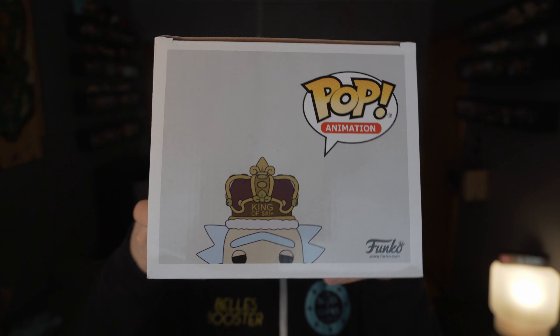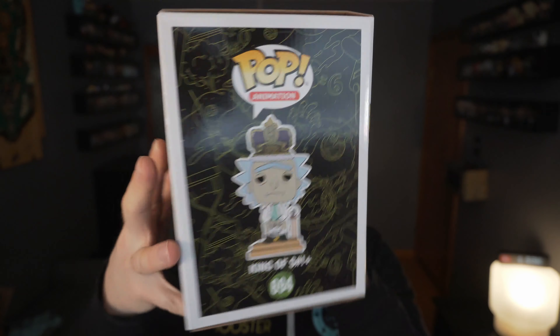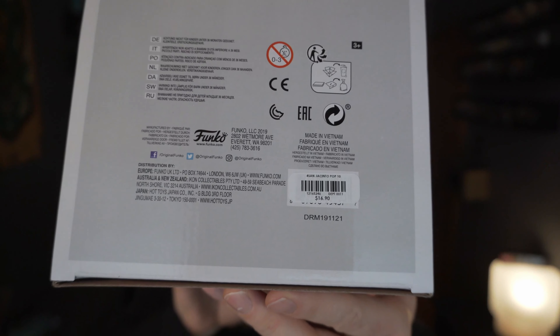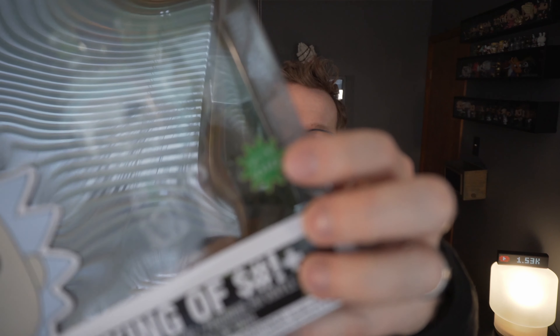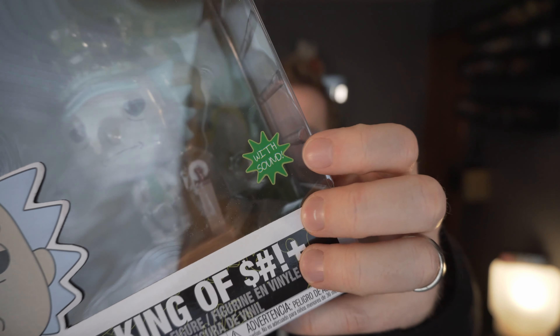Rick is sitting there on his throne and he does not look very happy because it's towards the end of the episode. Very funny episode. Even though it's a bigger one, you can see on the corner there it says it's $16.90, and then you stack some Hot Cash with it and it comes out pretty good.